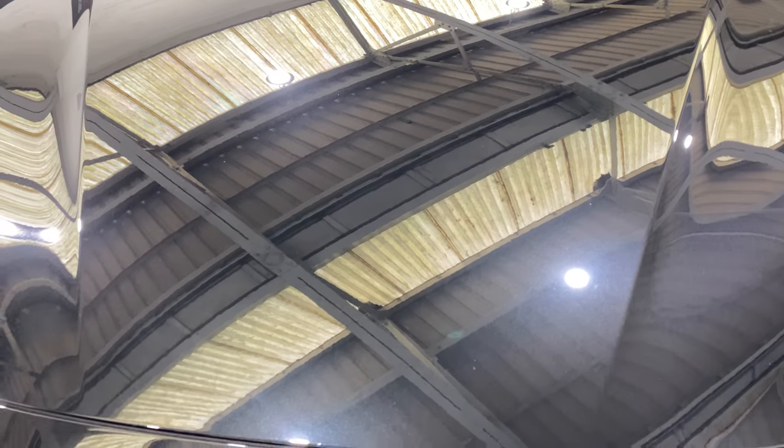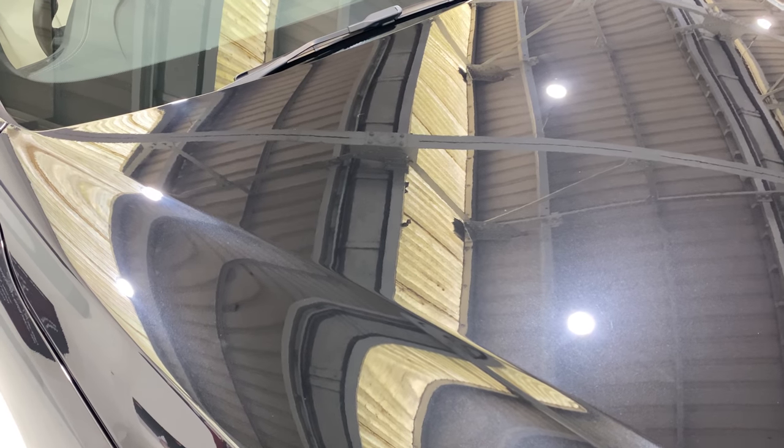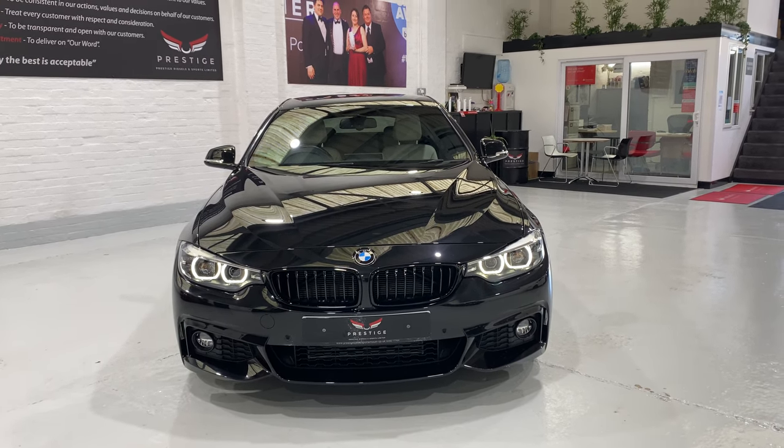Coming across the front of the bonnet, it's very, very good — getting in really close to find only a tiny little speck. Minimal stone chips — I think there are just two or three little chips that we've touched in, so they're highlighting themselves because we haven't polished over the top of them yet. But it's very, very minimal; there's nothing up on the top.